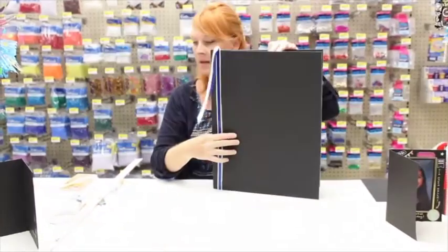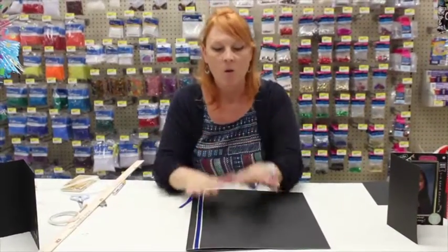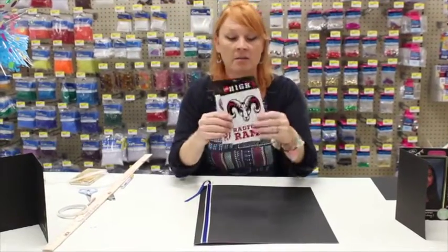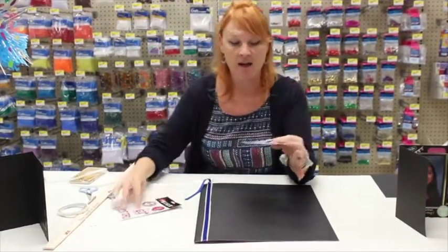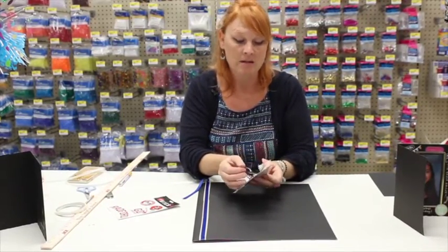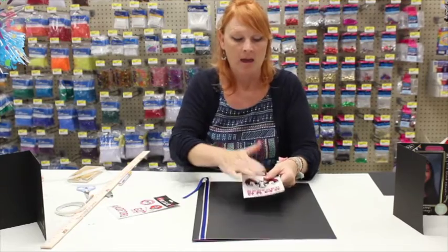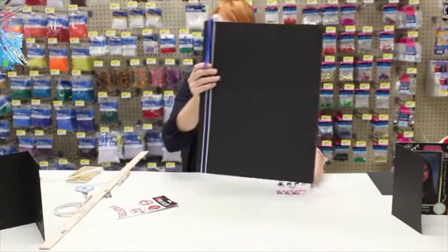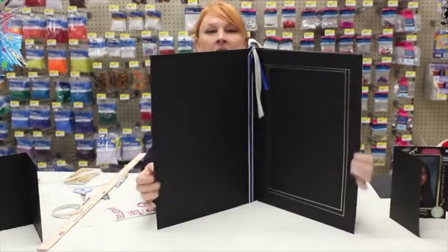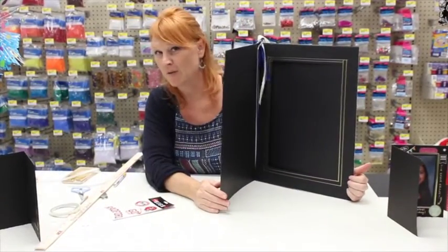One last thing — we have these awesome stickers from HM High. You can take the sticker for the school you attended and apply it right on here. It's just that great finishing touch for your giant graduation photo folder.